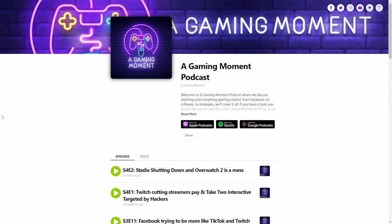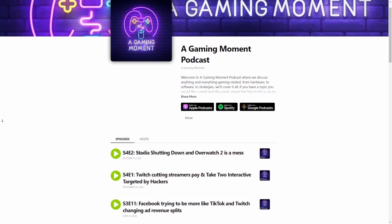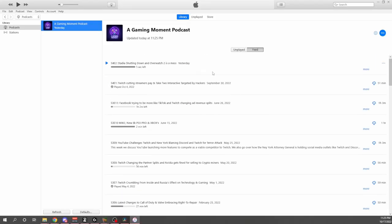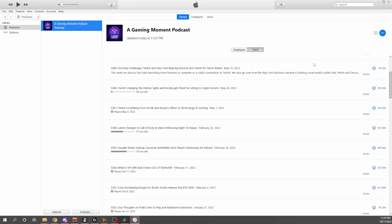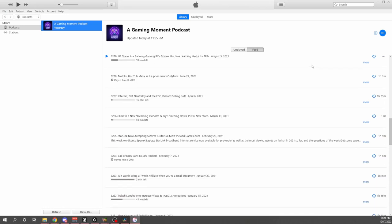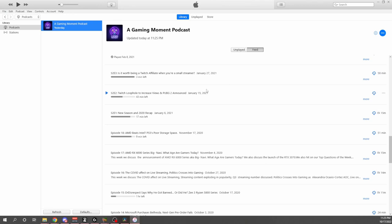Let's go set this up and see how it looks. But first, let me tell you about A Gaming Moment podcast. A Gaming Moment is a gaming, streaming, and technology podcast that gives you the point of view of two streamers and tech enthusiasts that rant and rave over everything gaming and streaming related. Season 4 just kicked off, so if you're interested there's plenty of content to binge. Be sure to visit podcast.agamingmoment.com or your favorite podcasting platform.